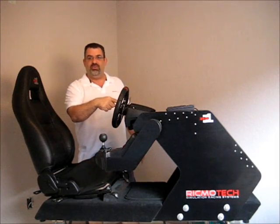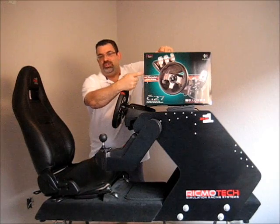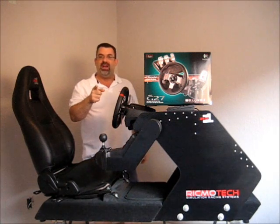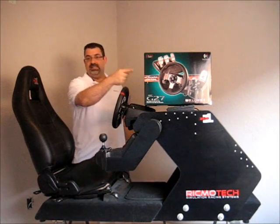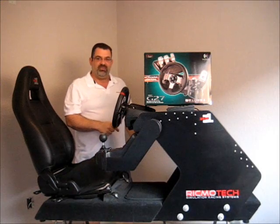This is the G27 wheel from Logitech. This rig is designed to use the G27 or the G25 wheel from Logitech. This wheel's the best bang for the buck, and if you don't already have a wheel for your PC or your PlayStation, this is the wheel to get. Now if you've already got a wheel and it's not this model, you can still build this rig — you're just going to have to make some modifications.